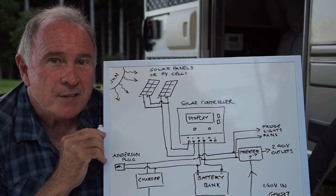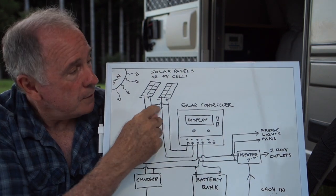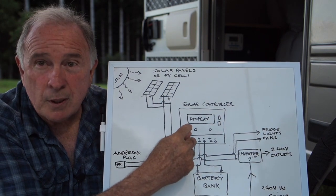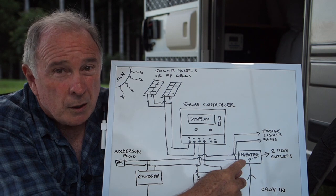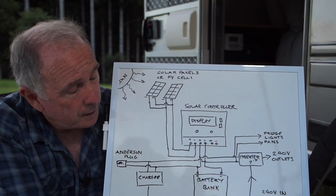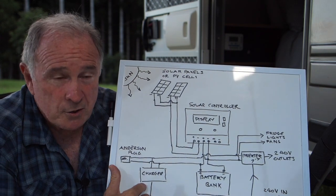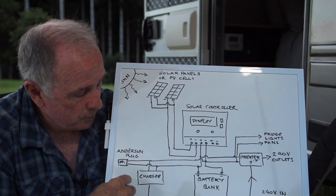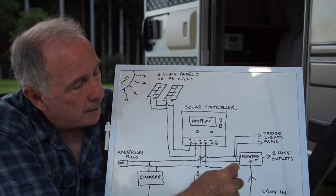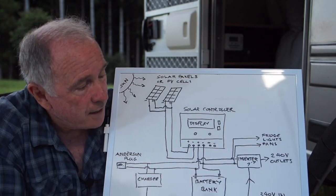Let's talk about the complete system here. As you can see in the diagram, you have your solar panels or photoelectric cells, a solar controller in the middle, your inverter, your battery or battery bank, and your charger which could also be part of the inverter. You also have your Anderson plug. Coming off the battery bank, you have your source load which goes to your fridge, lights and fans.